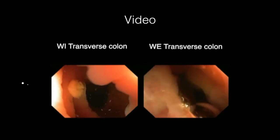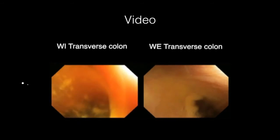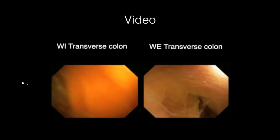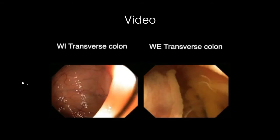In water exchange, the suction port is kept in the middle of the lumen to avoid capturing of mucosa. If there is capturing of mucosa, slightly withdrawing the instrument helps release the mucosa from the suction channel port.